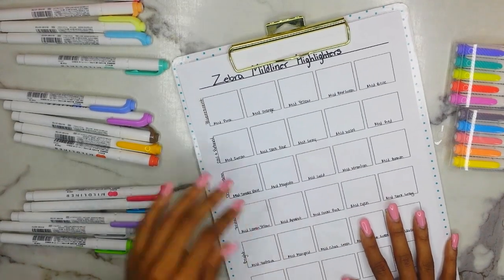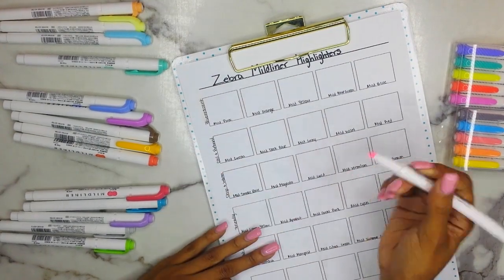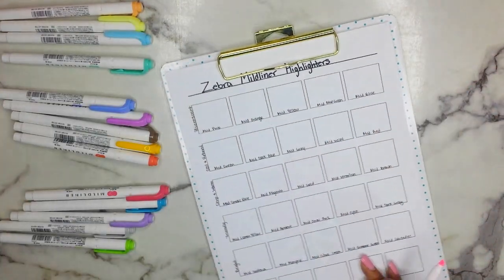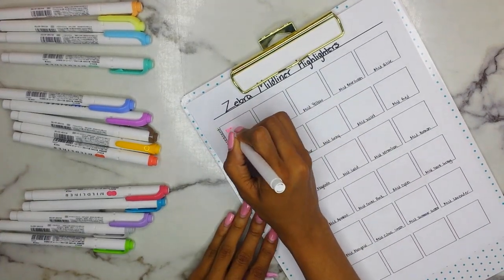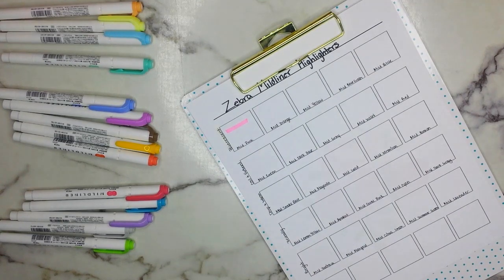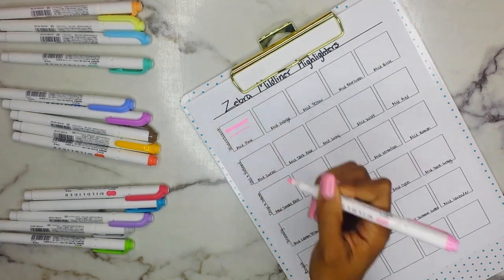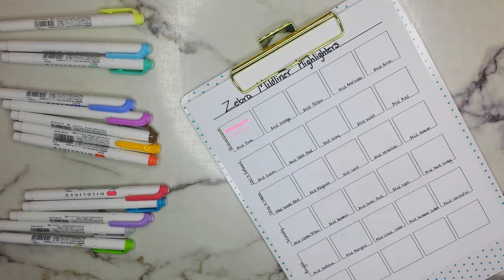So this video is not super long. I'm going to start off with the Fluorescent pack. Here is your Mild Pink — I'm going to make a line with the chisel end and then using the fine tip make another line. I'm going to speed this portion of the video up now.